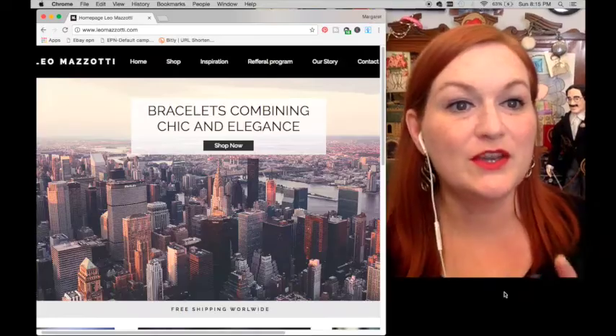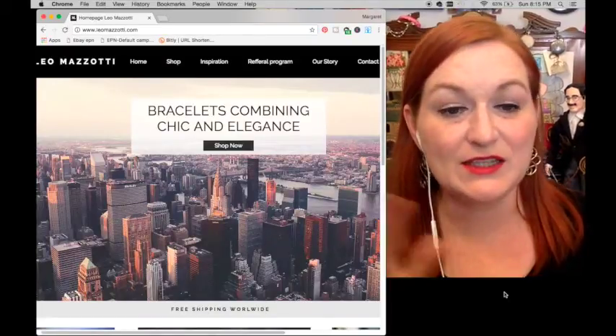They sent me two bracelets to review and give away. Here's their logo — the Leo Mazzotti packaging. Let's take a look at their website first. I wanted to show you their website and their story, then I'll unbox the bracelets, try them on, and we'll talk about them. The website is really nice — I love the images on it.